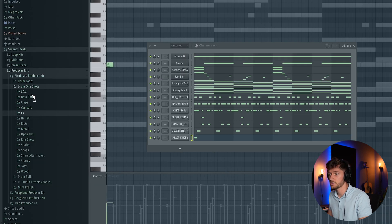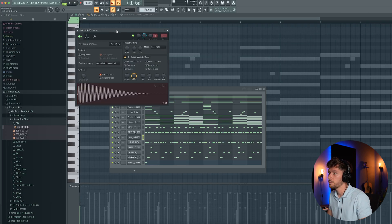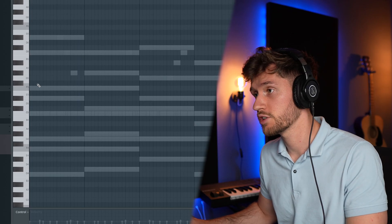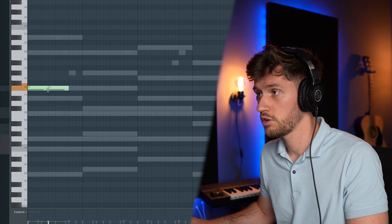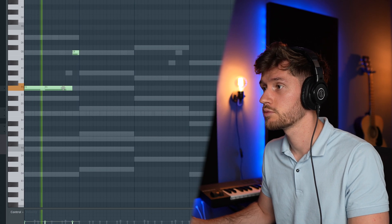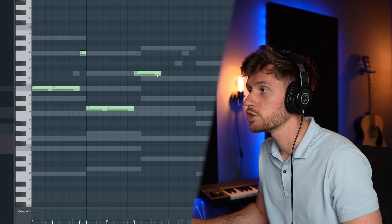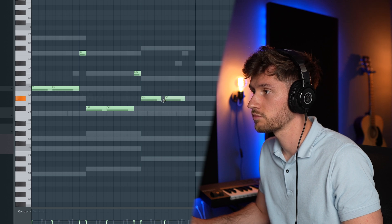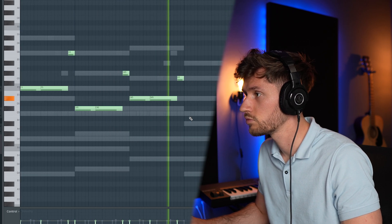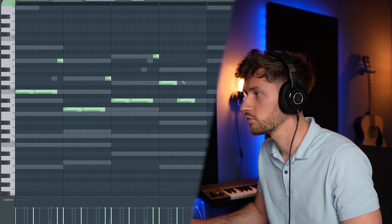Now we're going to add the 808. The pack also contains some awesome original 808s. Let's add the first one, open it up, and adjust the envelope. Now let's follow the root note from the chord progression — start off at F, second note right here, and just create something within the chord progression. That's fire. Add this G, then D sharp, and G and D sharp.